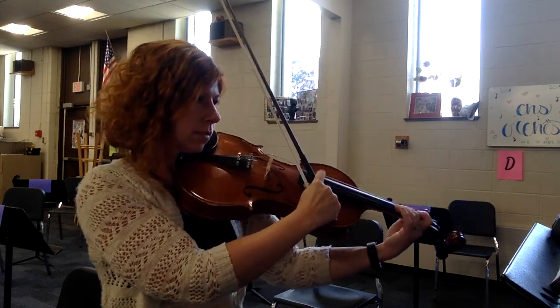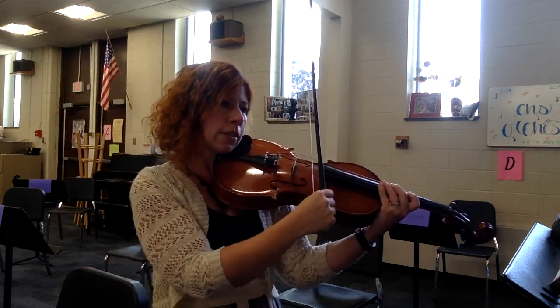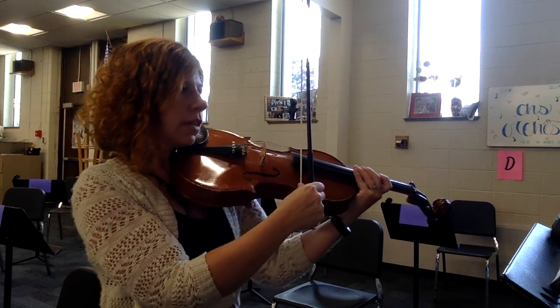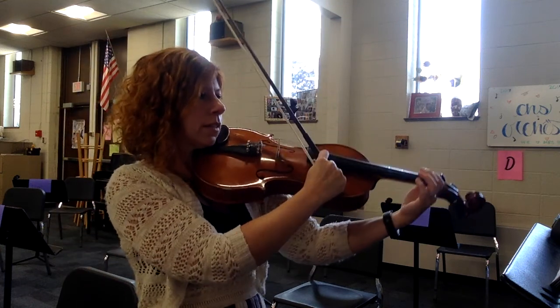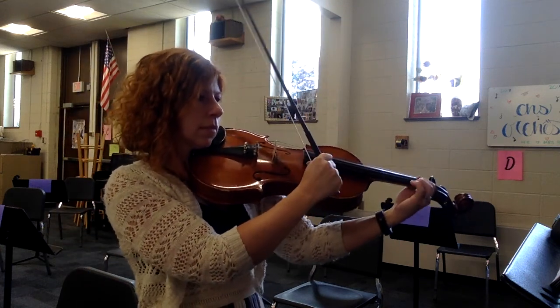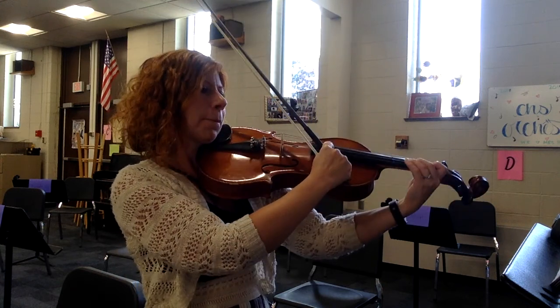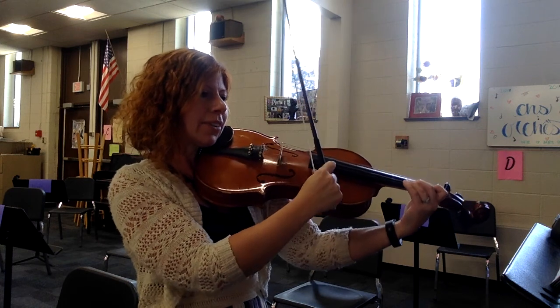Louder. One, two — a little louder yet. Two — up to mezzo-forte. Oops, messed that up. Here's forte. Eighth notes. And then the loudest.